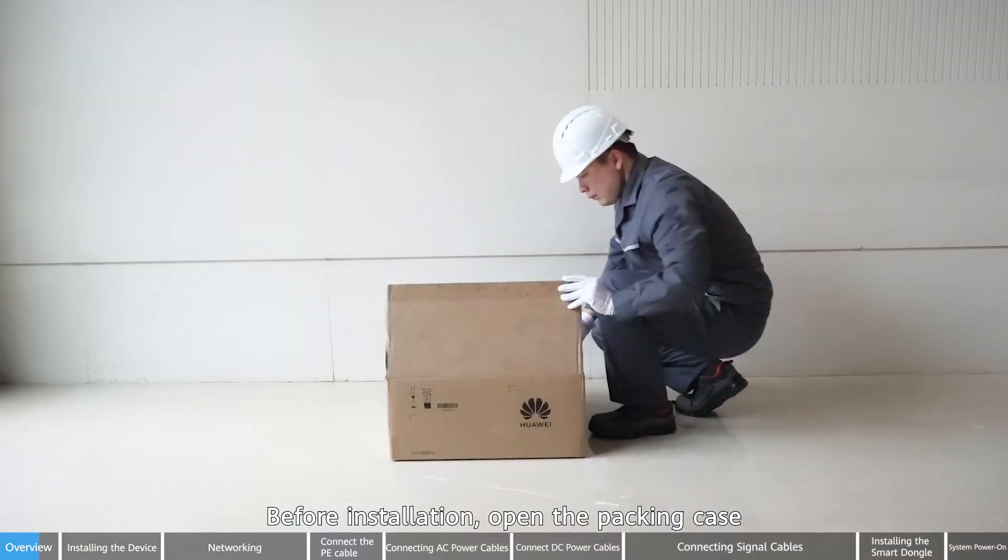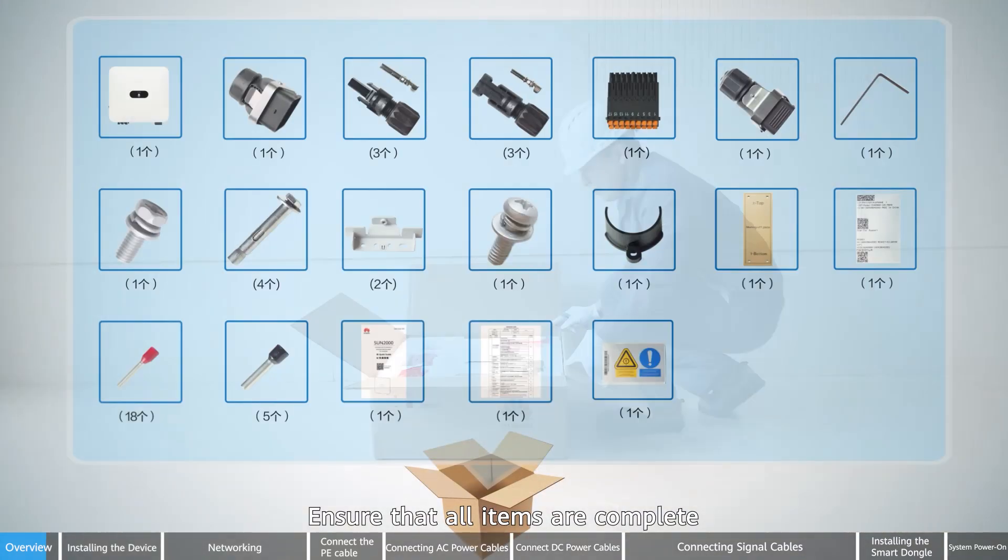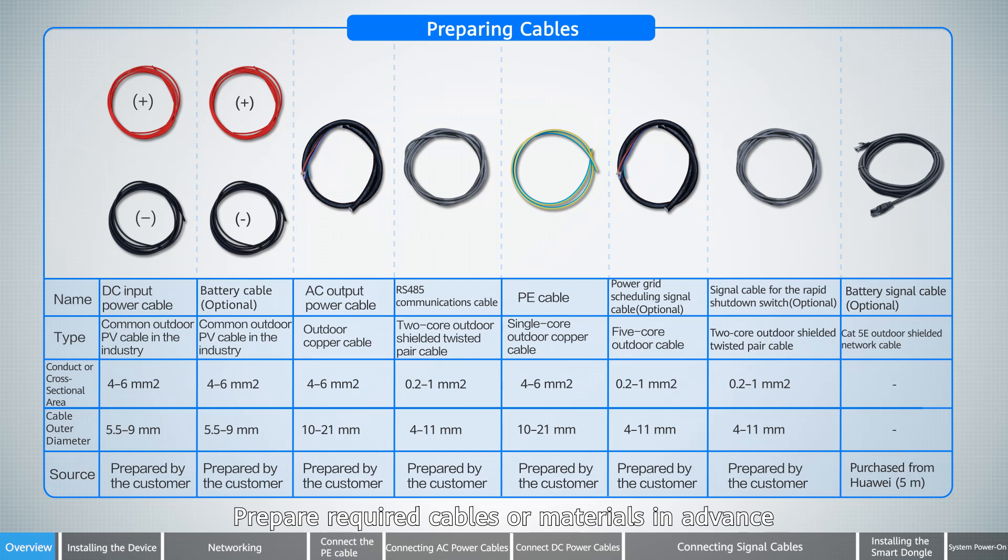Before installation, open the packing case. Ensure that all items are complete. Prepare required cables or materials in advance.